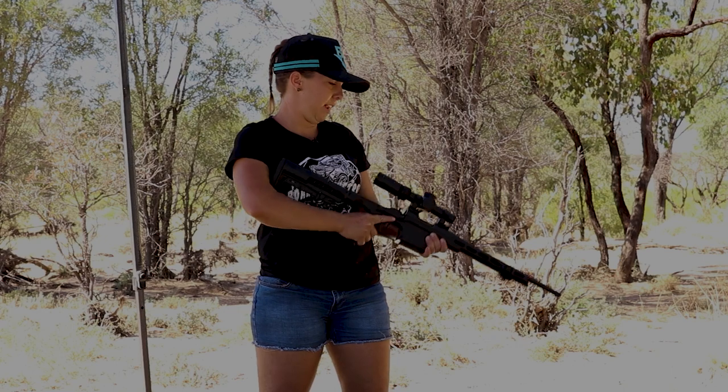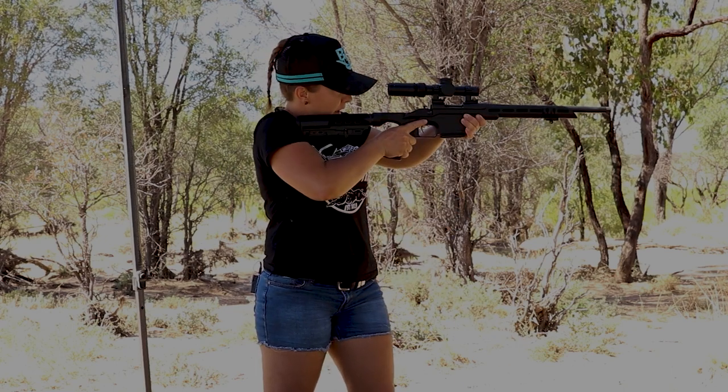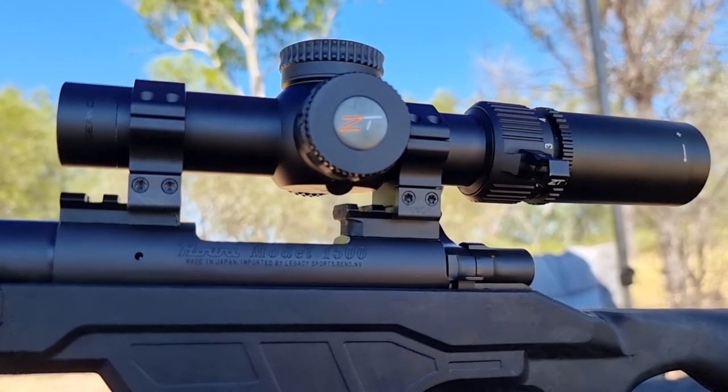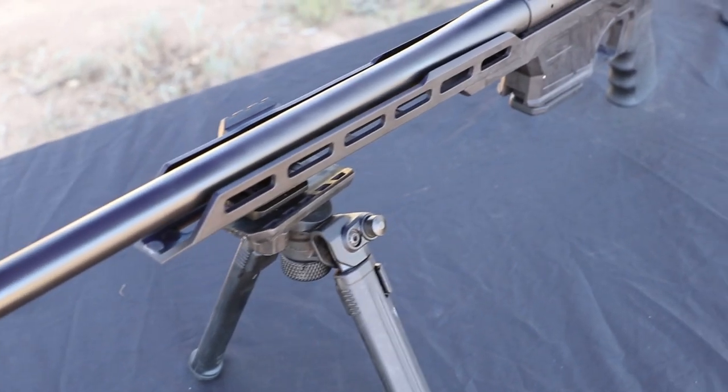I wanted something that was still easy to carry through the bush, not too heavy, with a short barrel and able to have fast reaction. So I went with the Hauer Mini Action 300 Blackout, with just a Hogue stock.